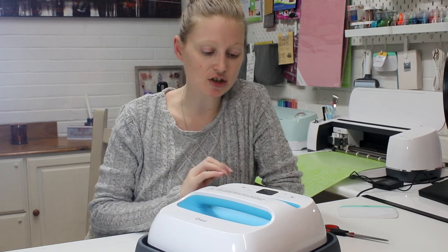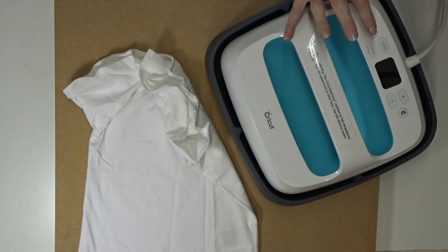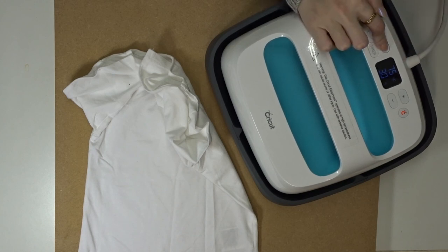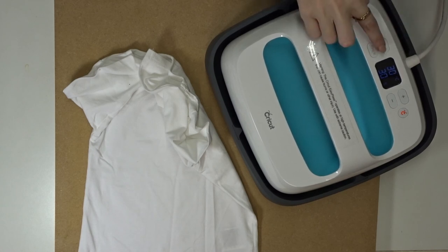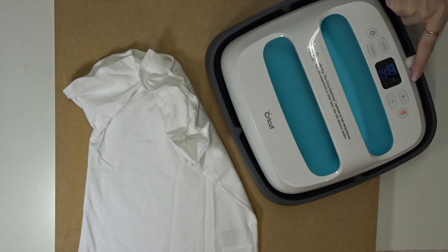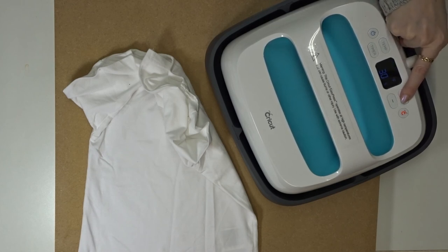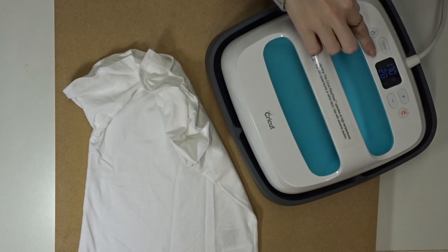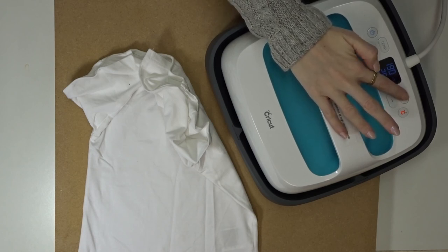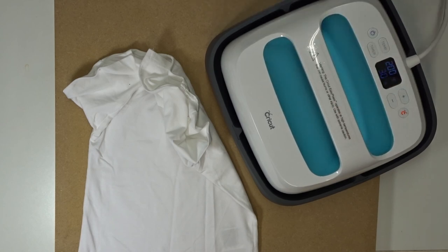So we're going to switch it on. To switch it on you literally just press the start button. You'll see we've got our temperature here and you can have it in either degrees Fahrenheit or centigrade. To change it to centigrade you just hold down the temperature button and it will change, and then if you want to change it back to Fahrenheit you just hold that button down again. If you want to increase your temperature, you just click temp and it will start flashing and then you can increase it to the temperature that you want. To change your timer, you just press it, it will start flashing, and then you can decrease or increase your time — and it's in seconds, which is absolutely brilliant.